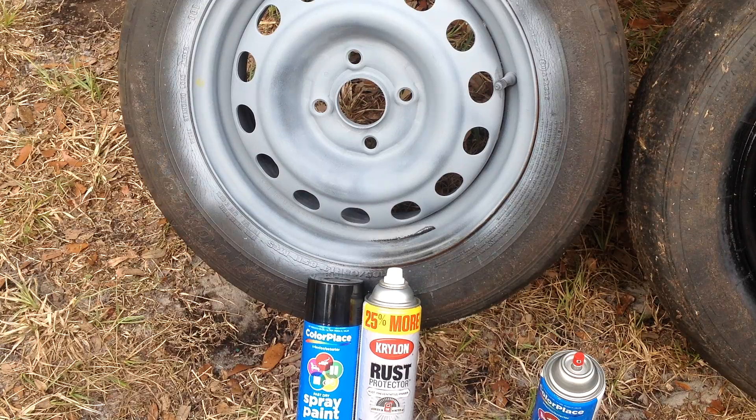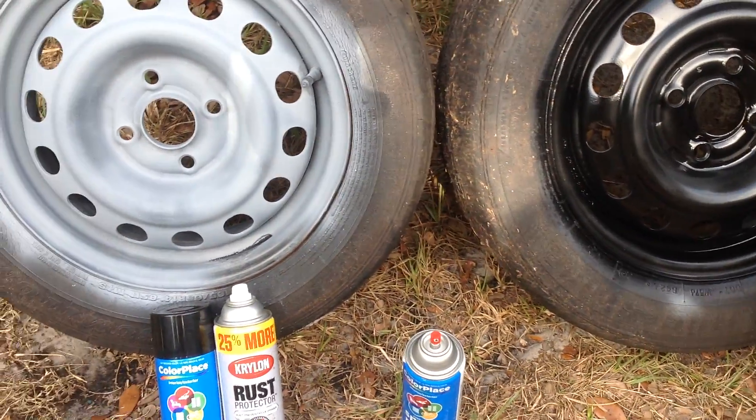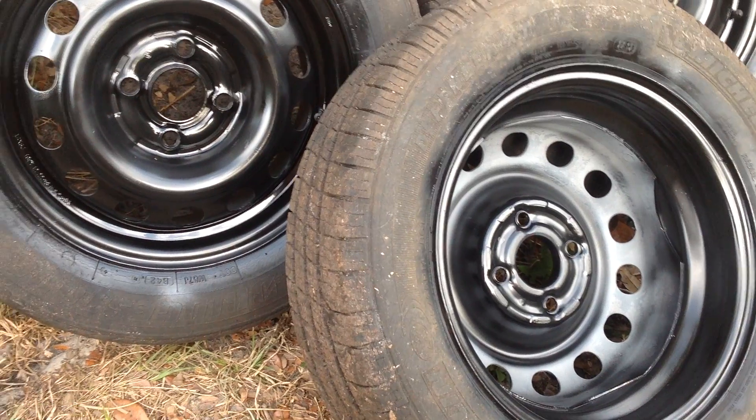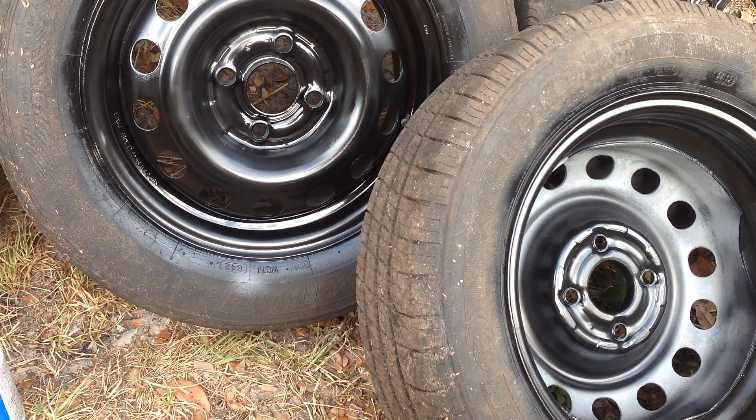I had used this Krylon primer yesterday, painted all the surface of the rims after I did some light sanding. So this afternoon I'm putting on one coat of Wally World black gloss shaker can paint. I've used one can and was able to complete three rims.